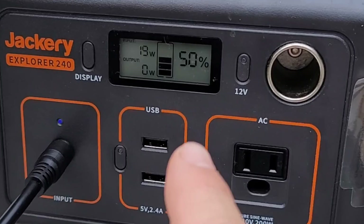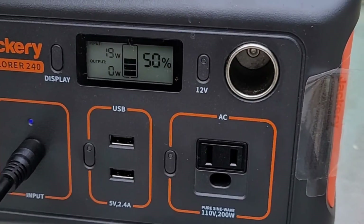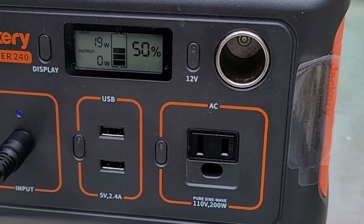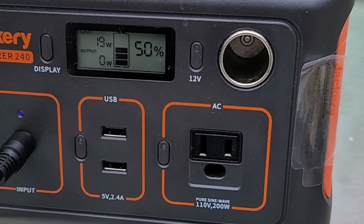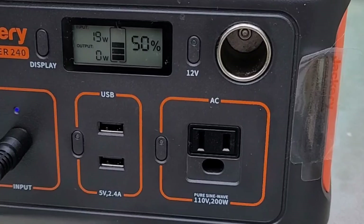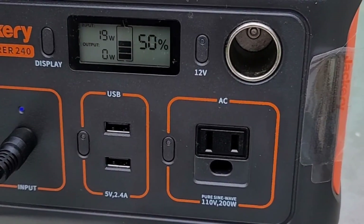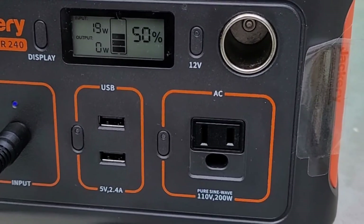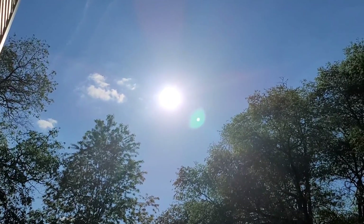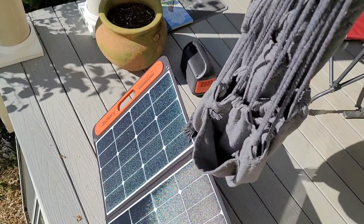About two hours later it's getting cloudy and I'm only bringing in 19 watts of power. I'm still following the sun with the solar panel, but you should know that clouds — even midday clouds — significantly affect how much wattage you bring in. We're still charging, but not nearly as well as before.